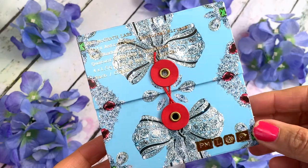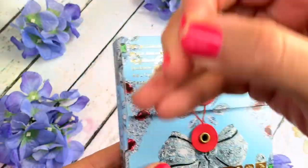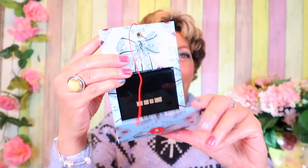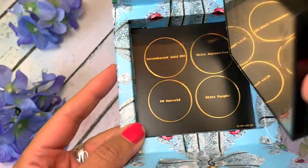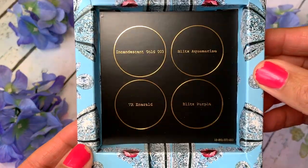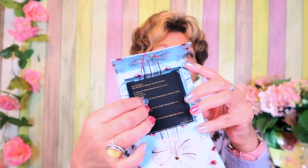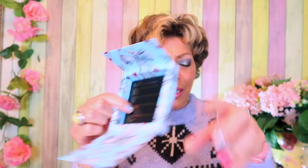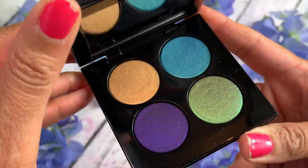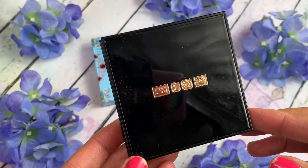This is Nocturnal Nirvana, this is Iconic Illumination, and this is Rascal Ritualistic Rose. This is how it comes — in amazing packaging with diamond-encrusted ribbons, wrapped in that old-fashioned letter folder paper. You open it up and with these ones you actually pull it out; it's separate unlike the six pans. You get the legend at the back. You get 1.5 grams of product per pan, and it's made in Italy.